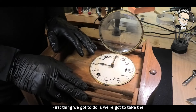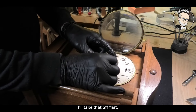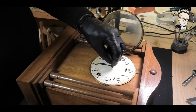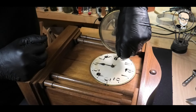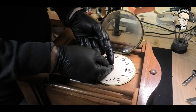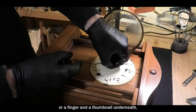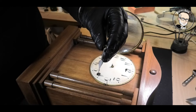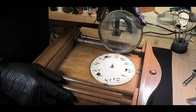First thing we'll do is take the hands off. There's a little knurl nut on there — I'll unscrew that and put it in the dish, then lift off the minute hand. I think we'll be re-bluing that — it's a bit rusty. A couple of fingers under the hour hand, finger and thumbnail underneath, turn it slowly backwards and forwards lifting it up and off. Not in quite such bad condition as the other hand, but we'll blue it anyway.